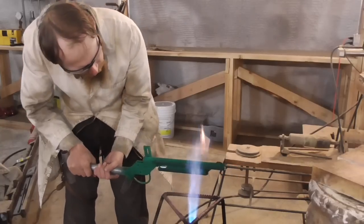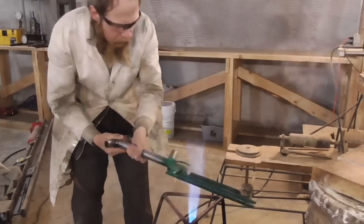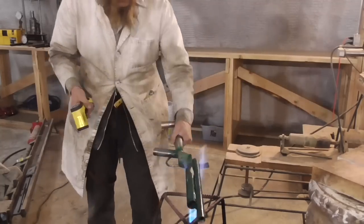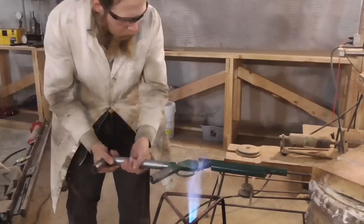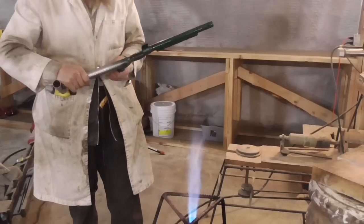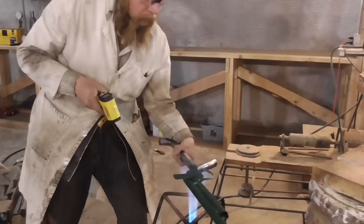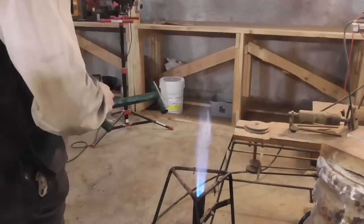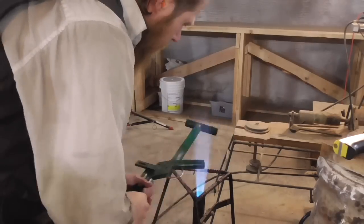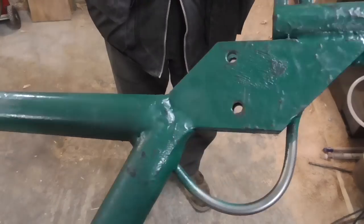The next step should be to cure the powder by baking it in an oven at 400 degrees for about half an hour, but this muzzleloader won't fit in my shop's toaster oven, so instead I tried to cure the powder manually by heating it over a propane burner. Getting the metal to heat evenly proved difficult, and the flow of hot gases tended to blow the powder around, so I didn't get a very even finish. However, heating the surface to 400 degrees Fahrenheit as measured with an infrared thermometer was ultimately effective in curing the powder.